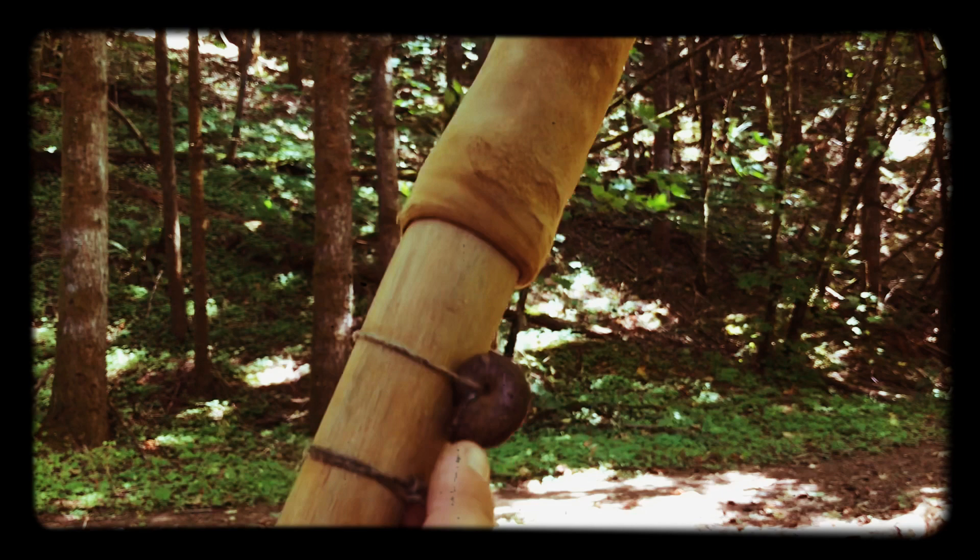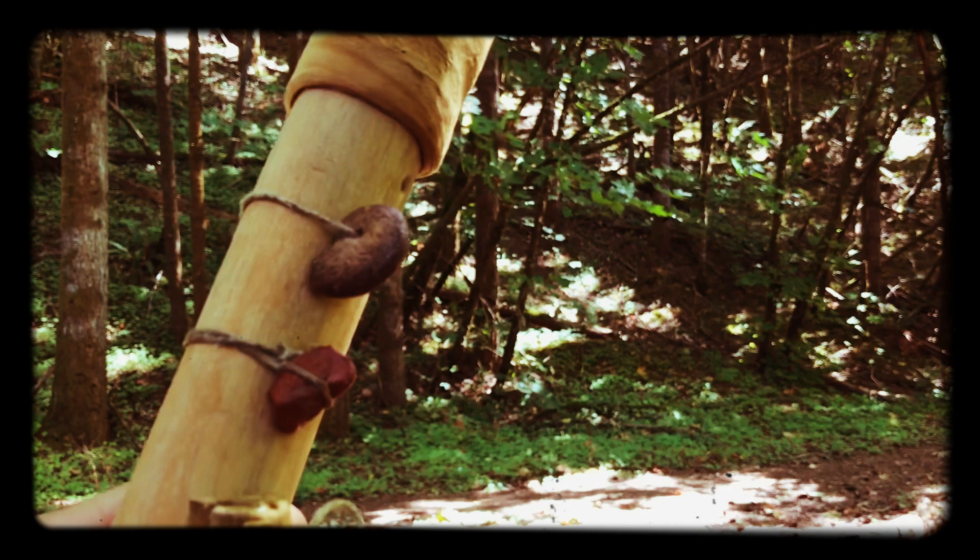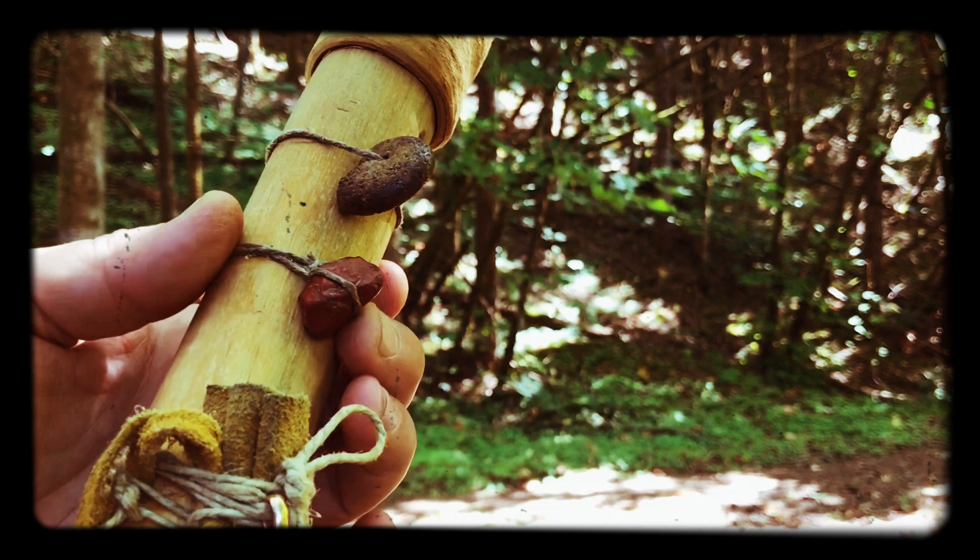Some friends of mine gave me this, and this is a fossil. It's millions of years old, it's really neat — it has a hole in it and I tied it on the stick. That was the first thing to go on my magic stick. This comes from my favorite hiking spot, it's called Powell Butte.